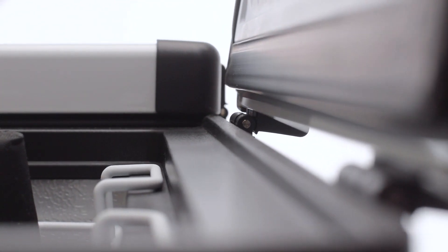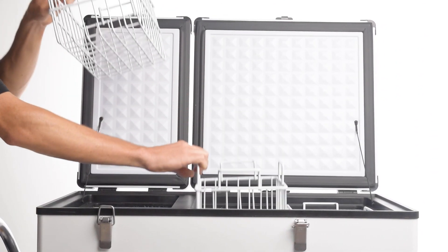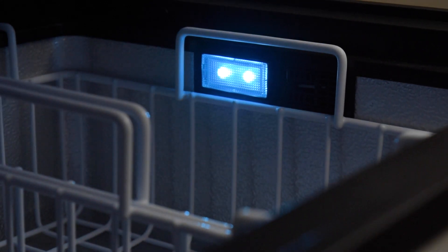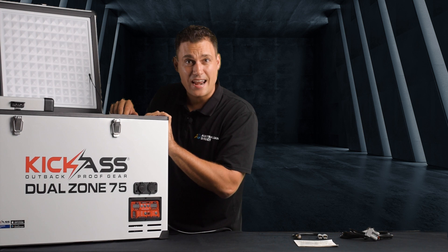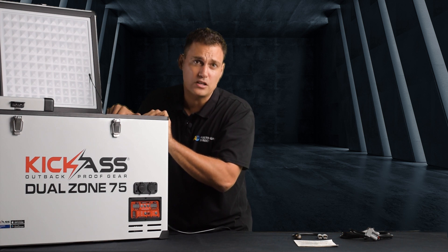When you look inside you'll notice the quality straight off and you'll notice the baskets. The LED lighting makes it easy to see the stuff you want to get out at night time. Now in the bottom of the fridge you'll find a bung — it's a really small feature but when you think about it, when you want to wash the fridge out you want to be able to let that water drain away without having to tip the fridge up.